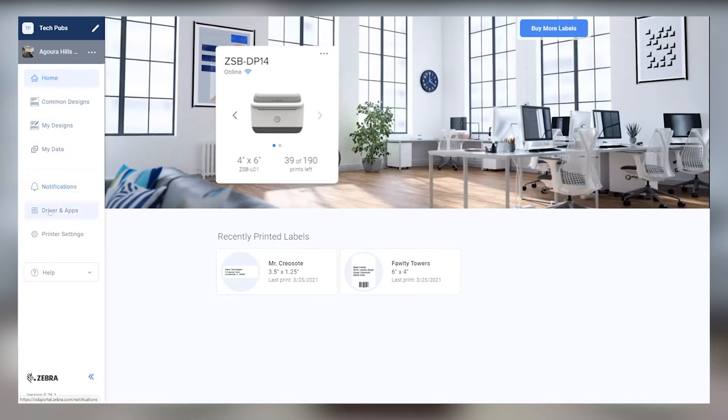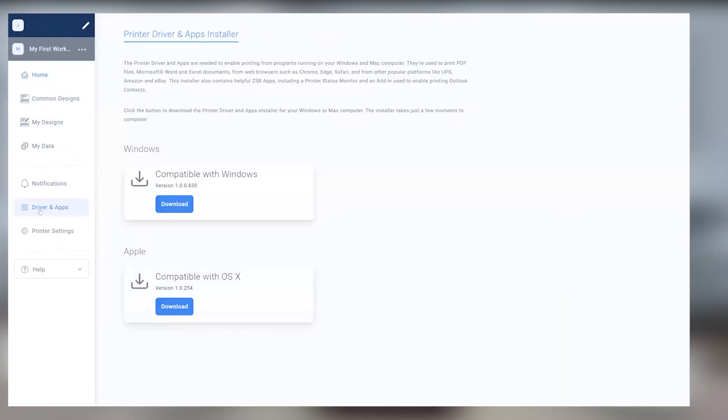First things first, make sure you've already downloaded and installed the ZSB Series driver from the Drivers and Apps section of the ZSB Series workspace on your computer.